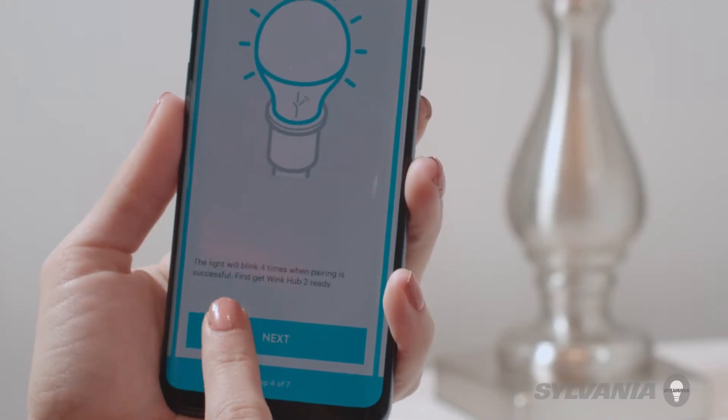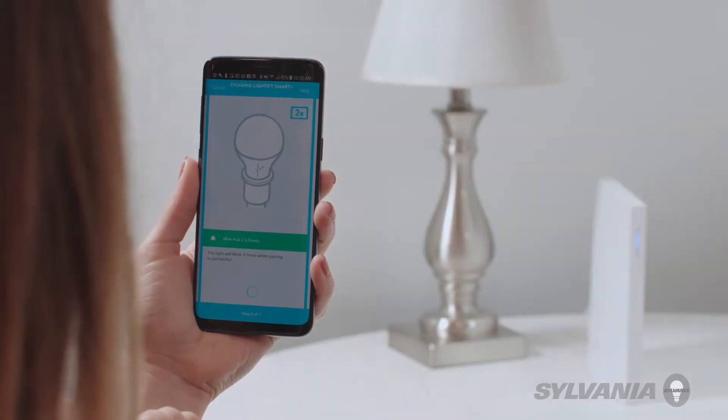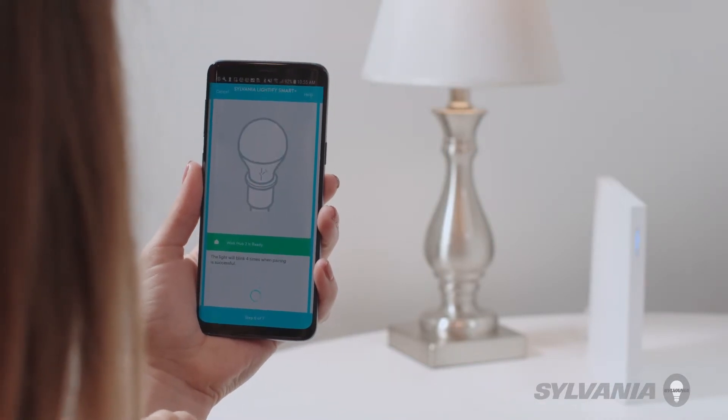Continue following the on-screen directions. Tap the green Connect Now button. The device will blink four times, indicating that it has successfully been paired.